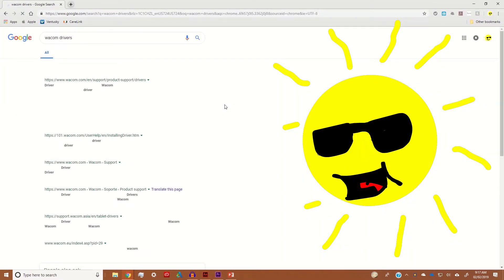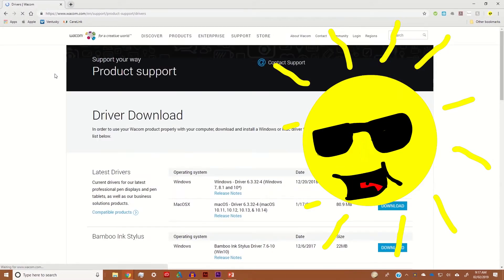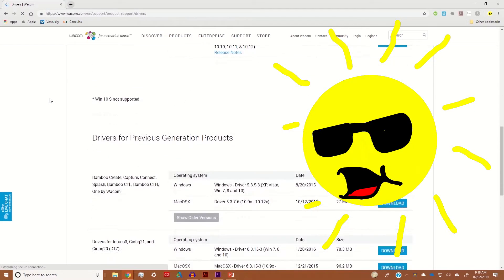From there there's going to be a section of drivers for most of the recent and professional tablets. For this model you'll want to skip all that and go to the drivers for previous generations products area. You can also skip the Bamboo ink stylus option for now since it's not required for setup.